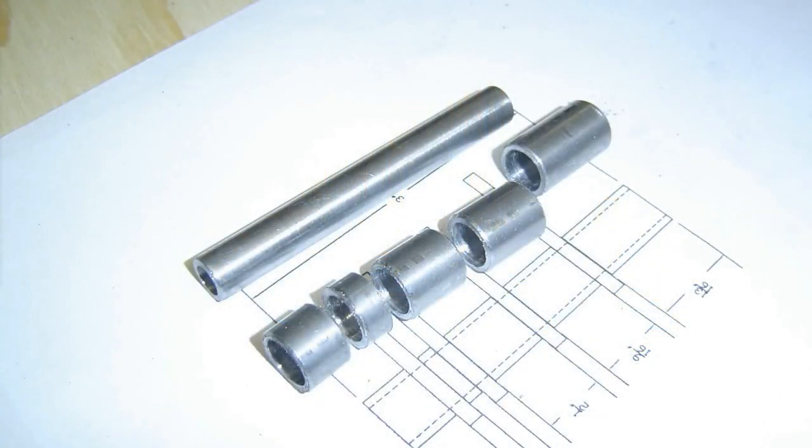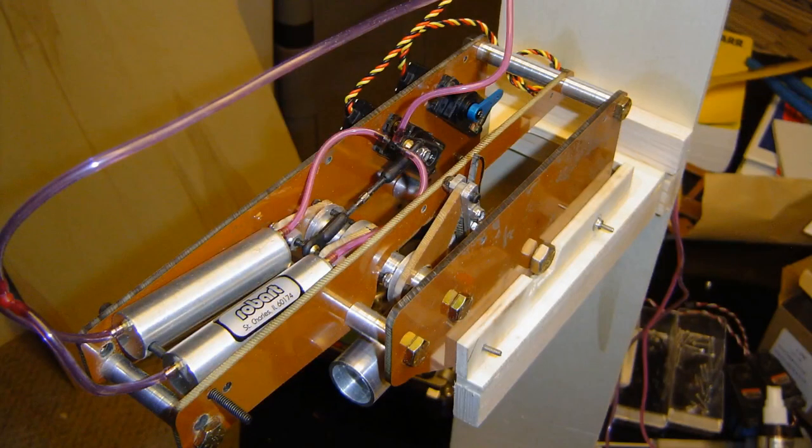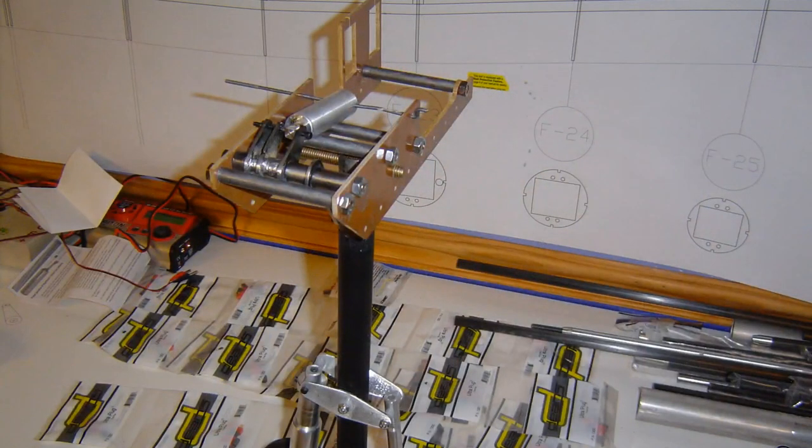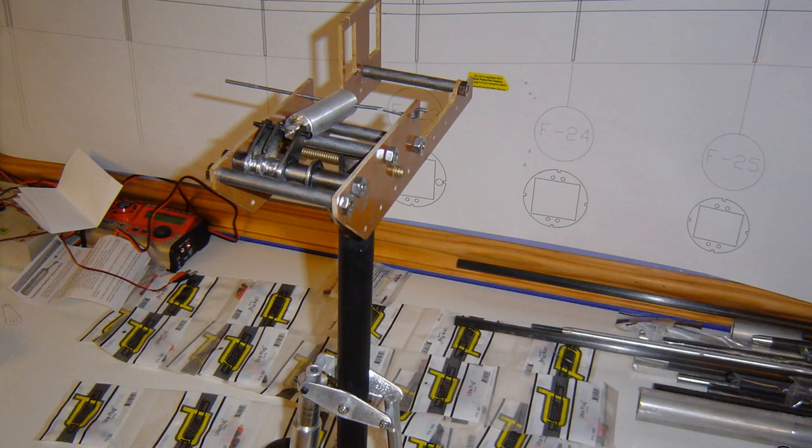I spent probably a month to six weeks going through different mock-up iterations. I made this contraption which was going to have a couple of air cylinders and a couple of servos — the servos were going to help lock things down or up, and the air cylinders were going to do the heavy lifting of moving the main landing gear. In some ways I wish I would have stuck with this, but my self-confidence just wasn't there.